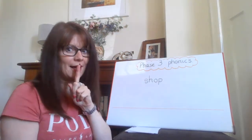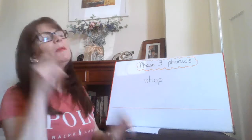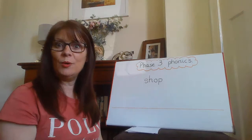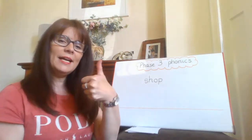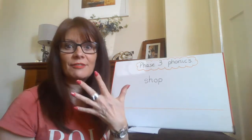Now, because I'm very clever, I can put that word into a sentence. Let me think. I go to the shop. Here we go — I go to the shop. Oh, it's five words.